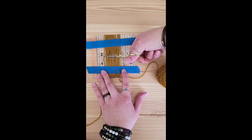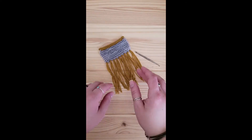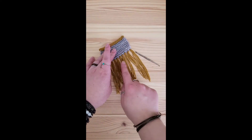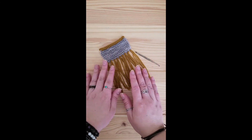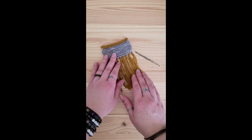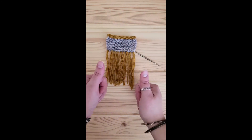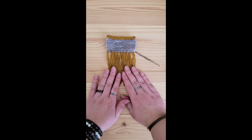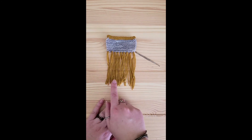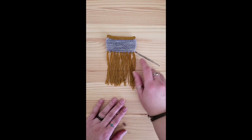Now my ends still aren't perfect, but don't worry about that because I'm going to show you how to fix it. Once you have all of your fringe attached, no matter how carefully you cut and how carefully you put it in, you are going to have some unevenness in the ends. If that doesn't bother you and you're okay with that edge, awesome — you're done, you don't have to do anything. But if you would like a very, very straight, even edge to your fringe, I'll show you how to achieve that.